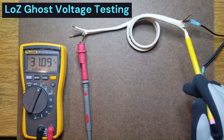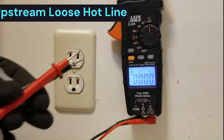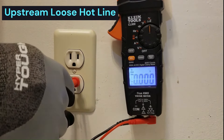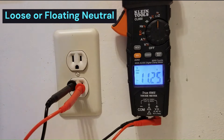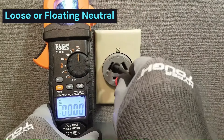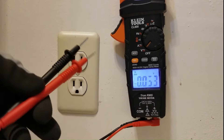In this video, I'll show you how to use a low-Z meter to detect ghost voltages, compromised voltage supplies, and floating or loose neutrals in both 120-volt and 240-volt circuits. At the end of the video, I'll provide some additional resources to make sure you know when and when not to use the low-Z meter.